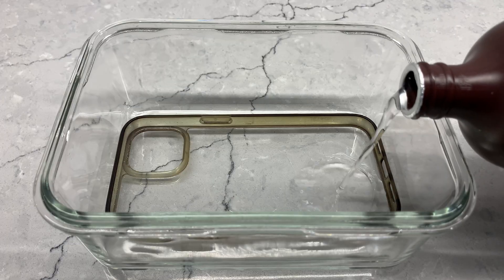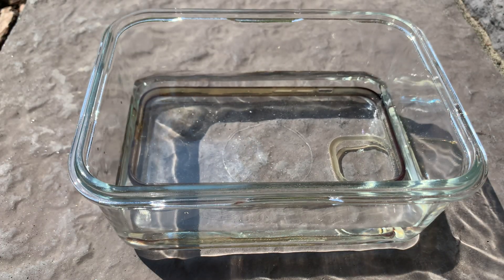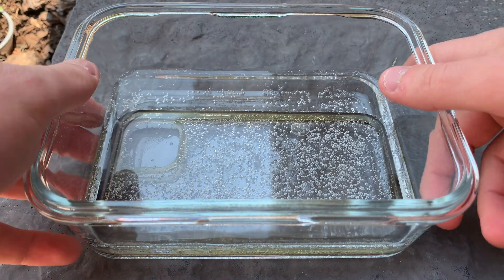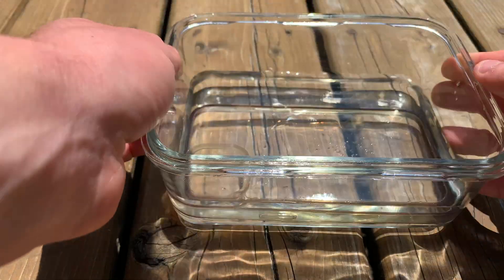I'll put my case in peroxide into the dish and make sure it's submerged before setting it outside in a sunny spot. I'm starting this process in the morning to get the best effect. Coming back to it later, we see some bubbling, which is a promising sign of something reacting — or just evaporating because it's sitting on a hot rock outside in the sun. After a quick change of scenery, our dish will sit in a new spot that'll be sunny for the rest of the day.